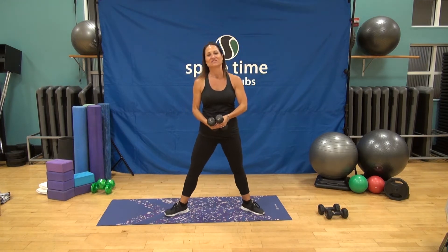Challenge: up on the balls of your feet, hold it right here. Press your arms out and micro little presses, core tight. Eight, seven, six, five, four, three, two, and one. Carefully melt down.